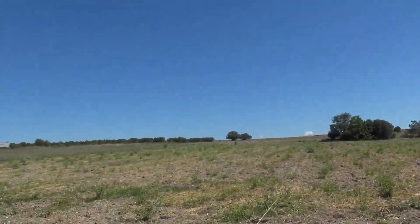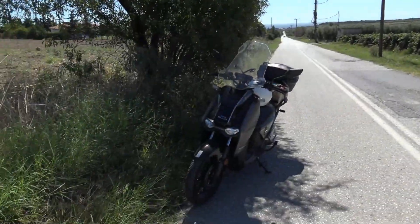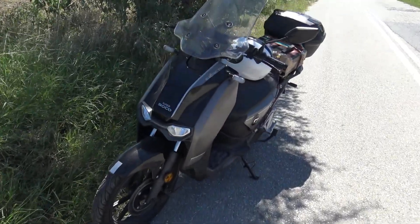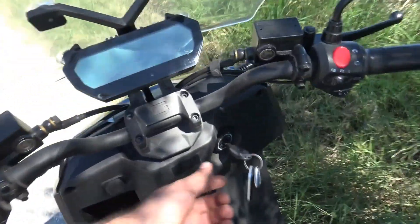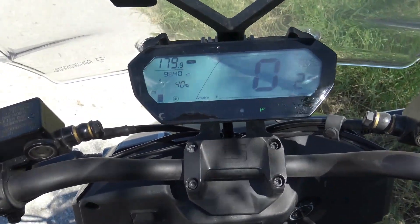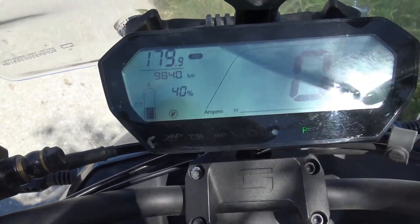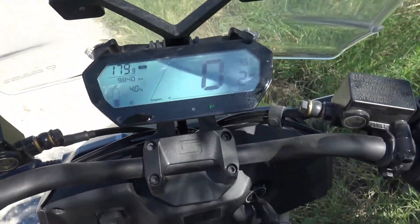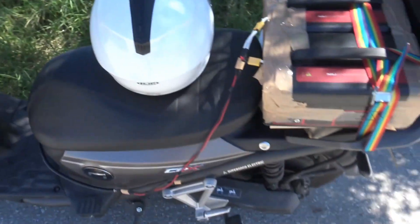It's a beautiful day, my ride continues, and I'm exactly in the middle of nowhere. My beautiful CPX has tortured me enough to bring it to the state I wanted. Here are some results: 180 km and still 40% remaining. This will go up as the batteries balance themselves.